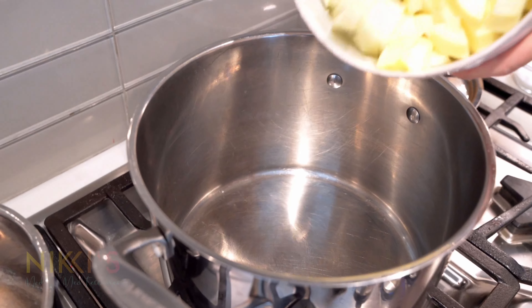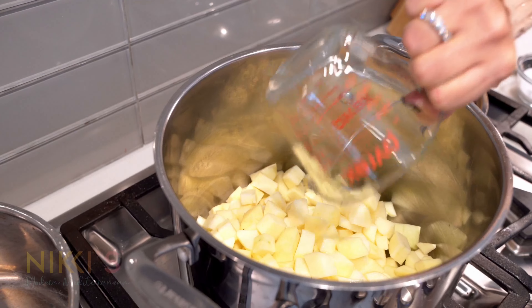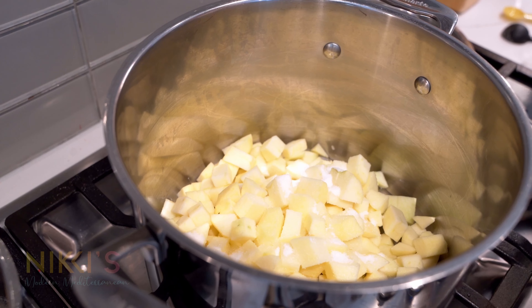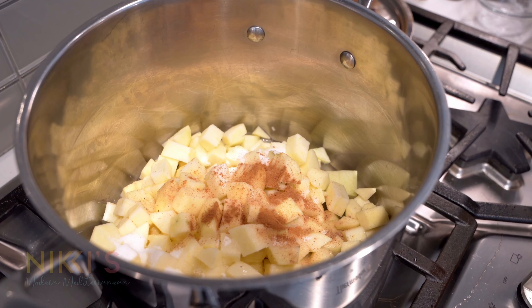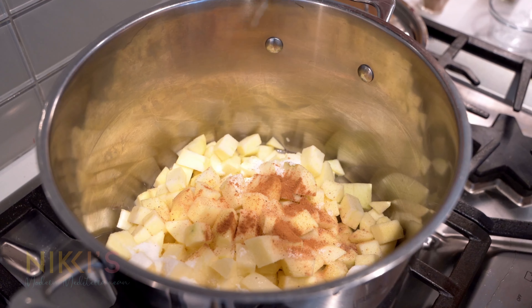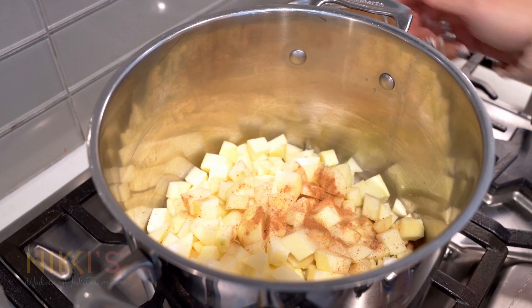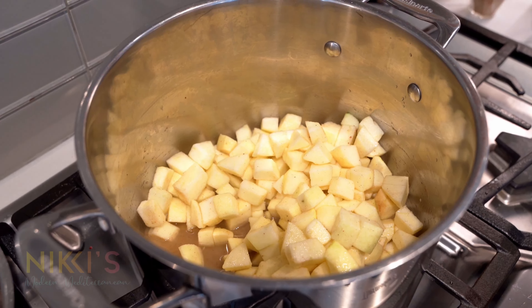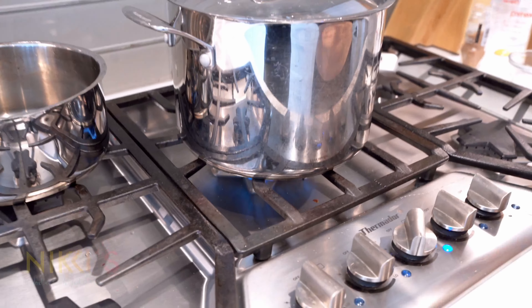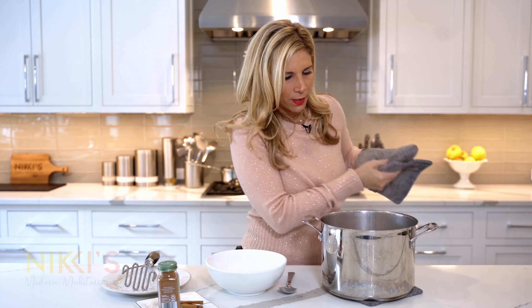We have our apples ready and now we can go to the stove to cook them. In our pot we're going to add our apples on medium heat, then add half a cup of water, a quarter cup of sugar, a fourth of a teaspoon of nutmeg, and a half a teaspoon of cinnamon. Last, I'm going to add a tablespoon of lemon juice right on top. Now we're just going to let these cook and simmer. I'm going to give it a little toss, then cover it and leave it on medium heat for about 15 to 20 minutes.